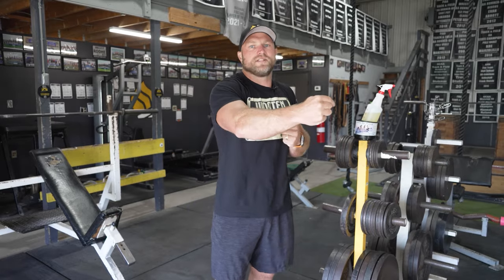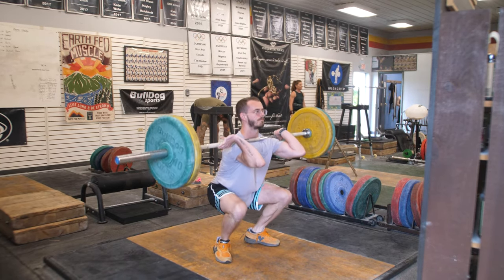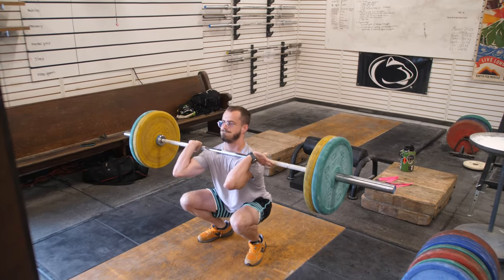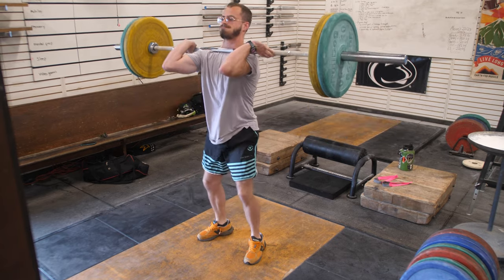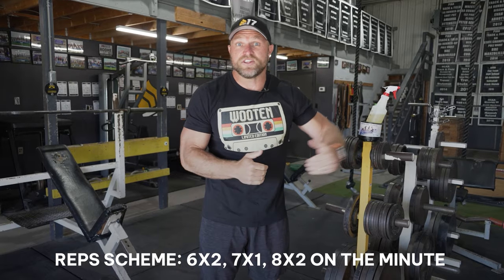That final key factor is that accelerating at the very last second is going to lead to higher power output. When we're looking at that low hang clean, we're going to be changing our shin angle, absorbing force very rapidly, and training that dynamic trunk control — and that's going to lead to hitting harder. You can do low hang cleans for six doubles, seven singles, or eight doubles on the minute. All of these reps and sets could help you become a better hitter on the football field.